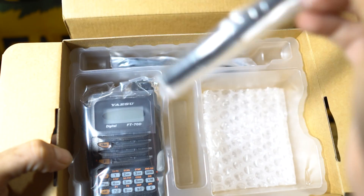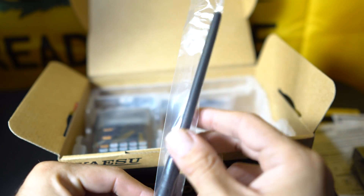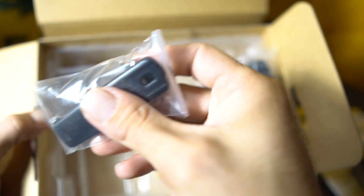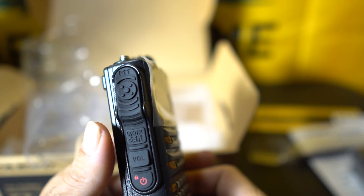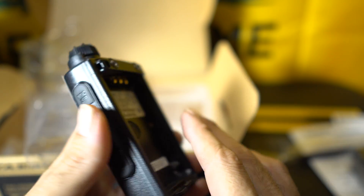Inside the box you have a charging adapter, a nice battery — 1,800mAh, 7.4 volts — and an antenna. The factory antenna is actually flexible — wow, I'm really impressed, that's a really nice factory antenna. There's also a USB cable. And there's the radio — oh, this is quality. Wow, that feels so nice, really good in your hands.